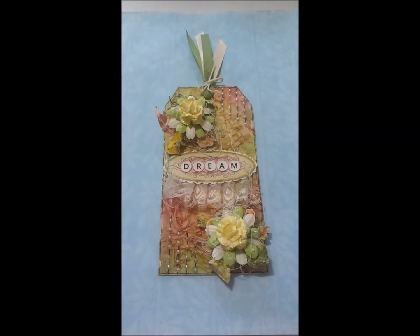Hi everyone, this is Joy and I'm sharing with you today my design team project for I Am Roses. I made a tag out of cardboard from a food packaging that I got about a week ago.